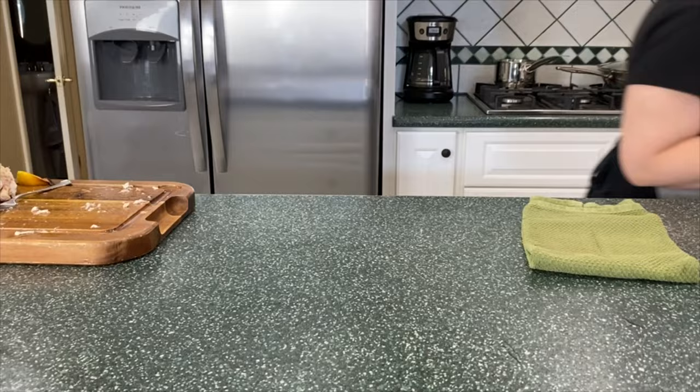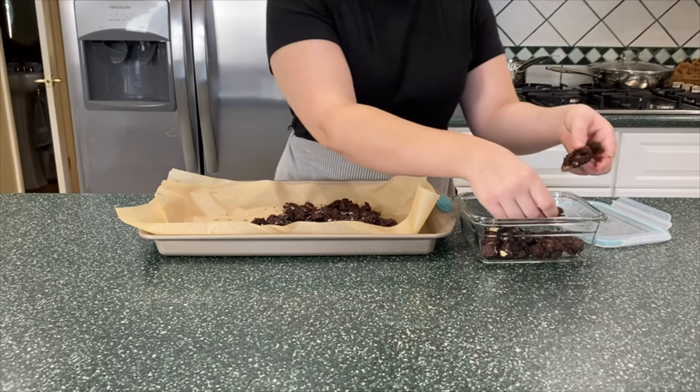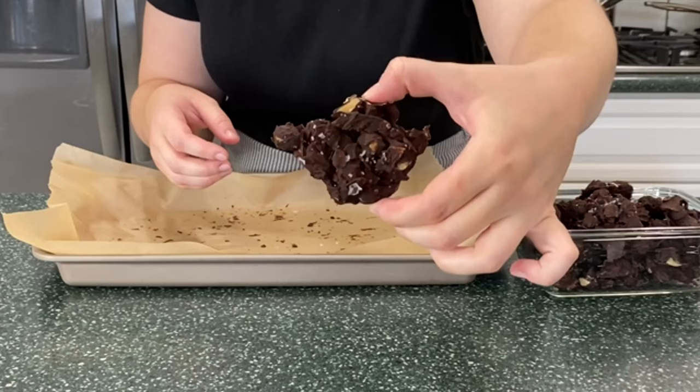Once you're done breaking down your chickens, the chocolate should be hardened and ready to break up. I'm just breaking off different-sized pieces and putting them in a container — those will make for a nice sugar-free chocolate treat during the week.